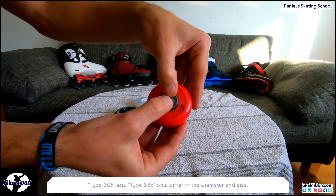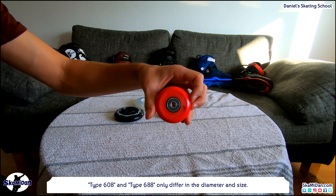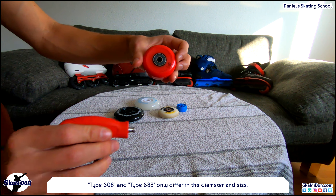Hello again, it's Daniel. I'm the founder of Daniel's Skating School and Skate Shop, and I would like to welcome you to the next video of my inline know-how series.